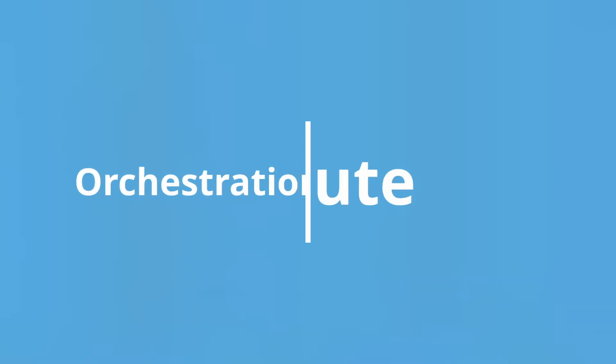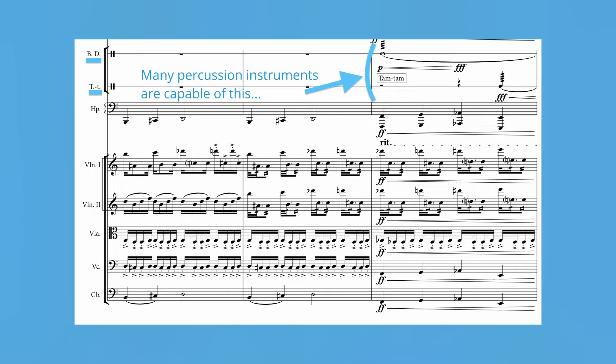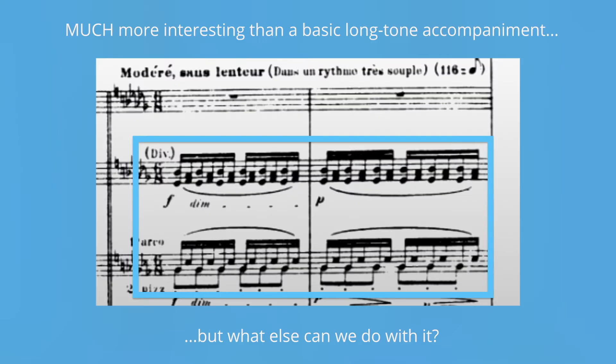Hi, welcome to Orchestration Minute, where we take a brief but detailed look at some of the various orchestration techniques used throughout classical repertoire, so that you might be able to add them to your tool belt as a composer or orchestrator.